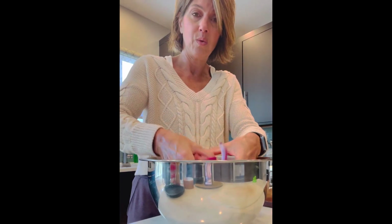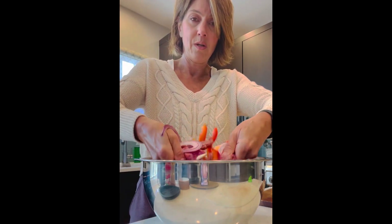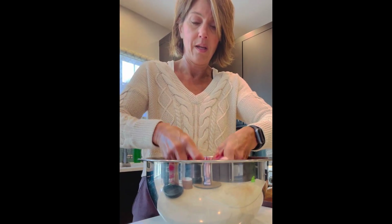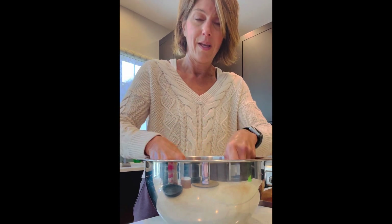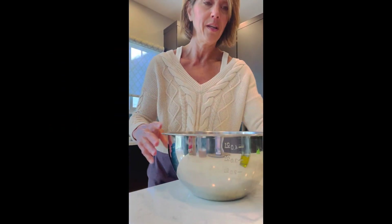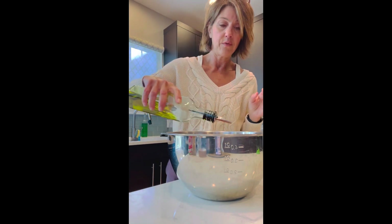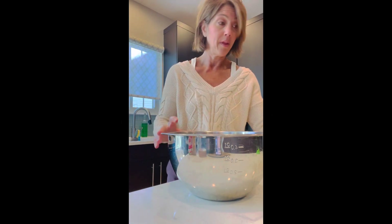So I'm just going to toss this with my hands all together. Now I'm going to wash my hands and season it up. So this is where the fun starts, right? You have everything in here. I have some extra virgin olive oil and I'm just going to swivel that around — probably one or two tablespoons — and pour that in. And now I'm going to start adding some spices.